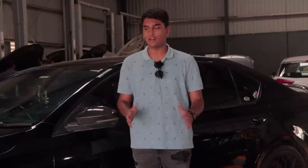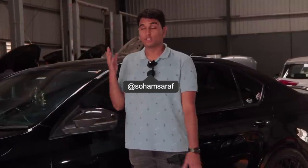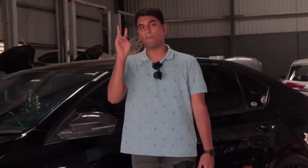Before we get into all of that juicy stuff, I want to quickly recap on this insane build by eTuners India. If you're new to the channel and you haven't watched the previous video which is Part 1, this is eTuners India's VRS600 and this is Part 2.